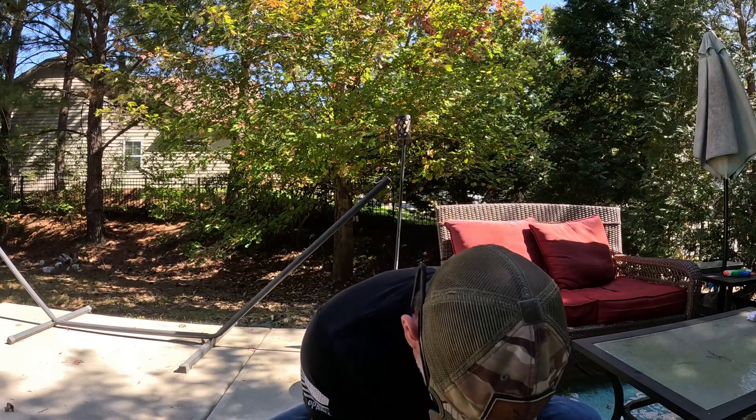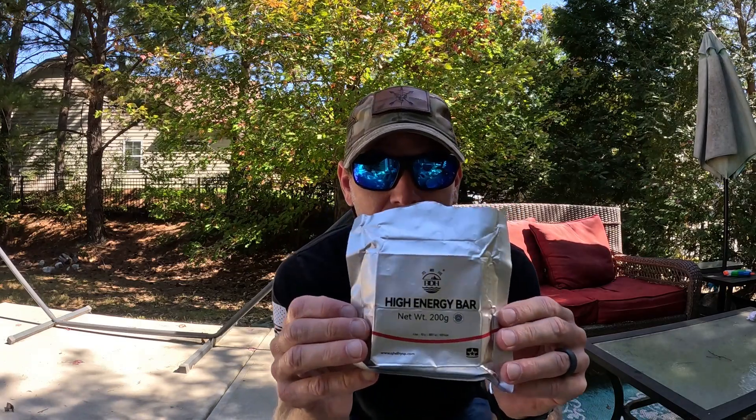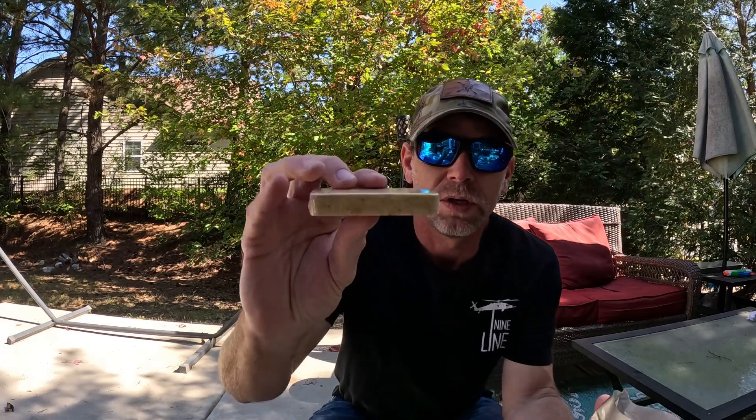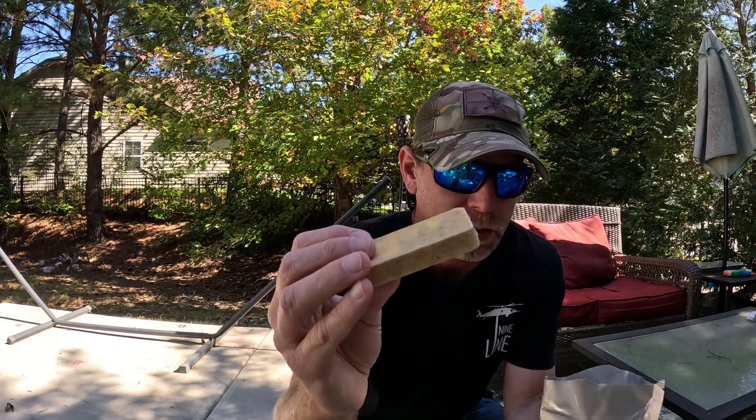I'll show you what you get in this — this is what they look like in case you didn't see the last review. You get two bars in a vacuum-sealed pack, which are also individually wrapped in plastic, and you get a 20-year shelf life.